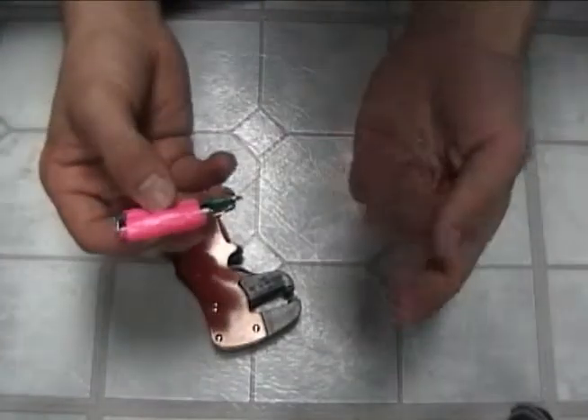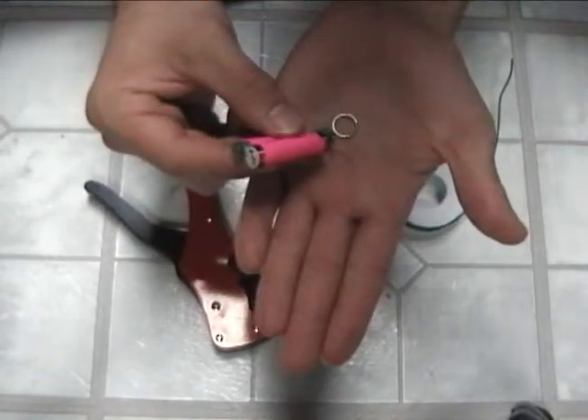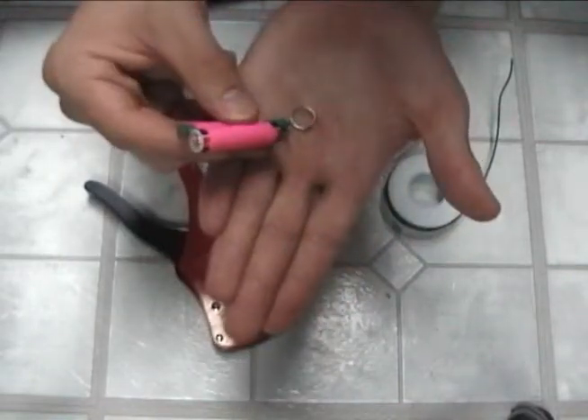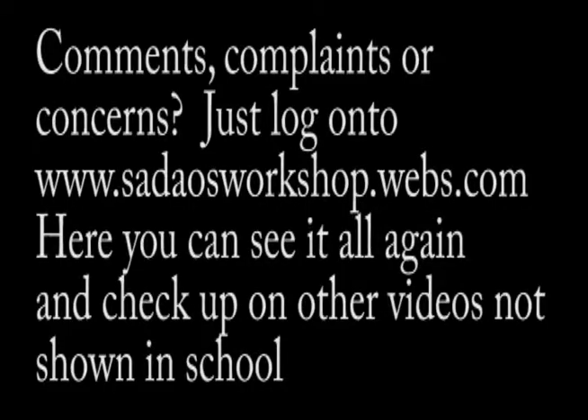Now you'll just go ahead and take anything metal — paper clips, or anything like that — depending on how strong a magnet you make. And, ta-da!